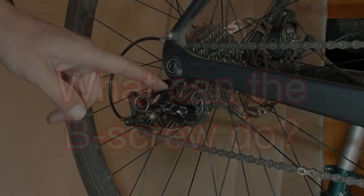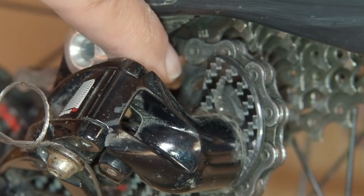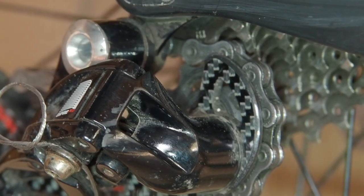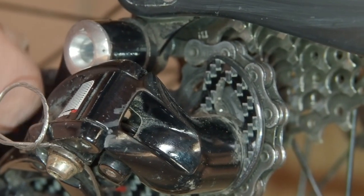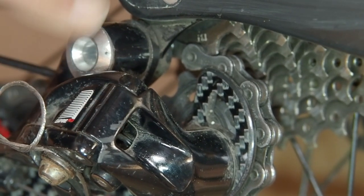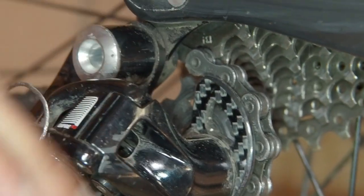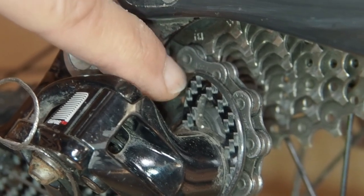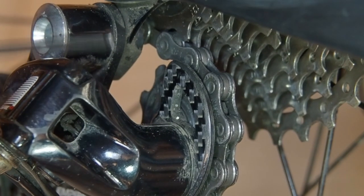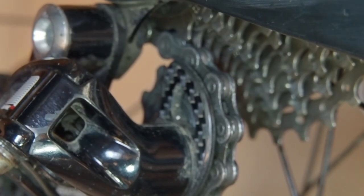We're now looking at the gear changer on the bike — I'll zoom in now. The first and major function of this B screw is to change the distance between the upper jockey wheel and the cassette. If I tighten this B screw up, you'll notice that the gear changer rotates around this main pivot. What that does is enable this jockey wheel to come down lower and therefore create a bigger gap between the jockey wheel and the cassette sprocket.